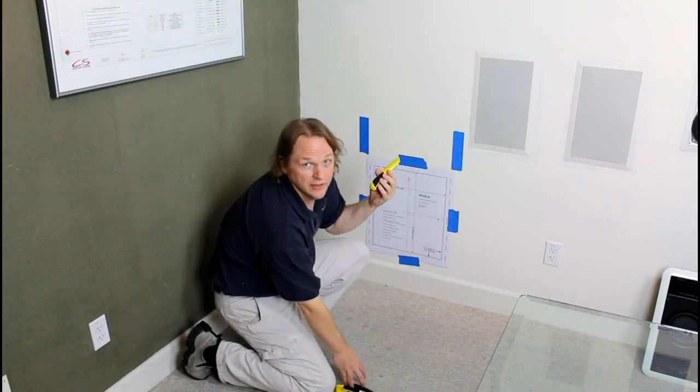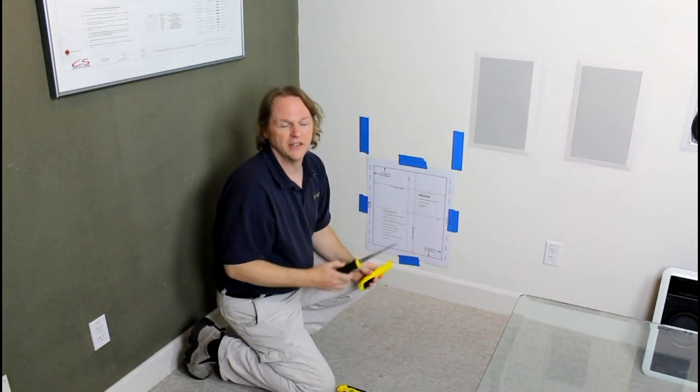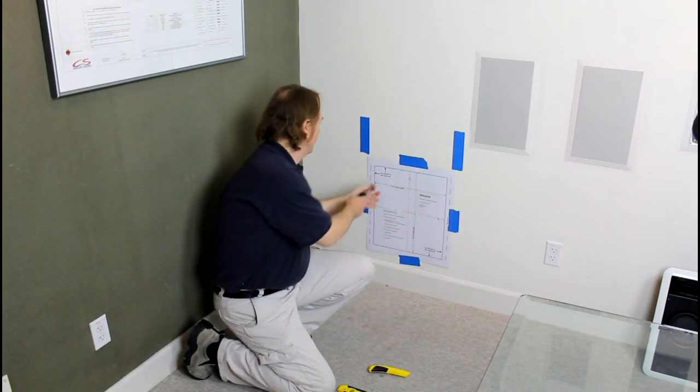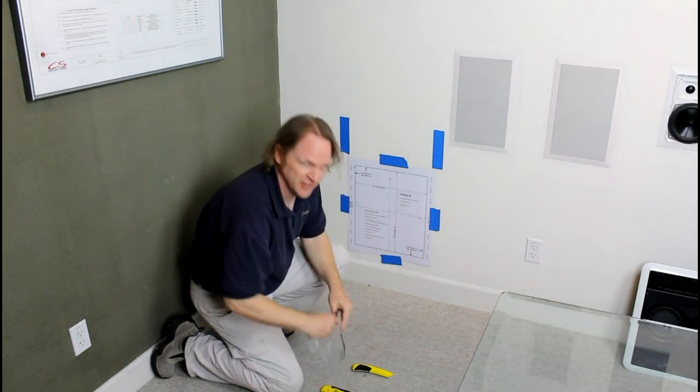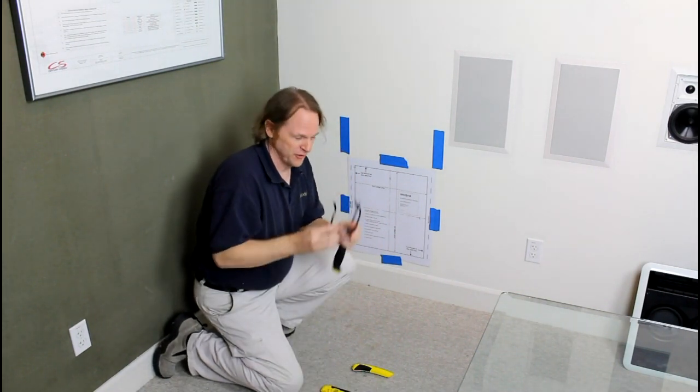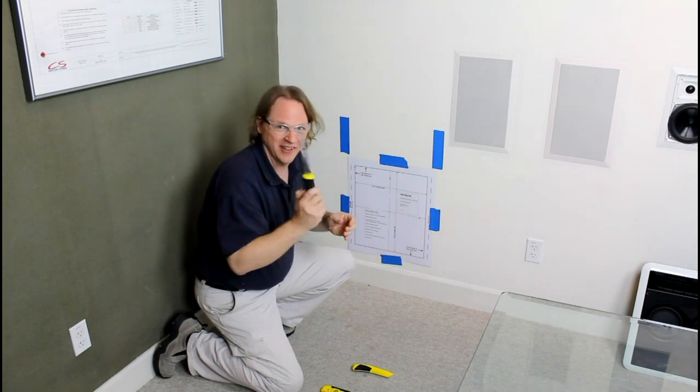Cutting the hole is actually easy. You can either use a utility knife or a drywall saw — you don't need anything as heavy duty as a sawzall. Make sure you have your safety glasses. Let's start cutting.